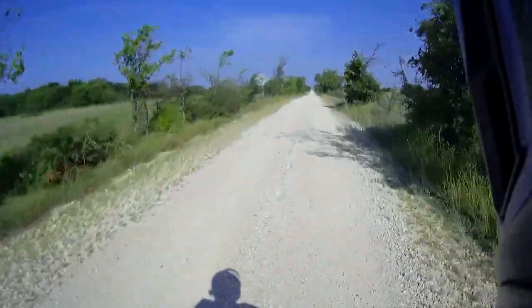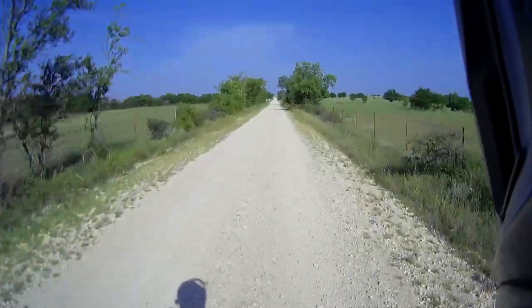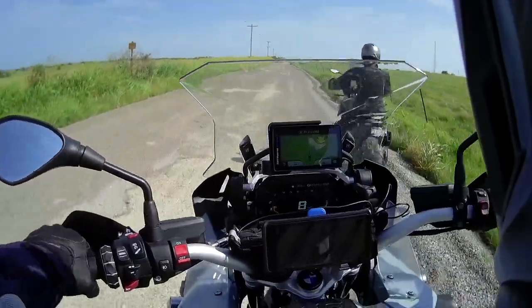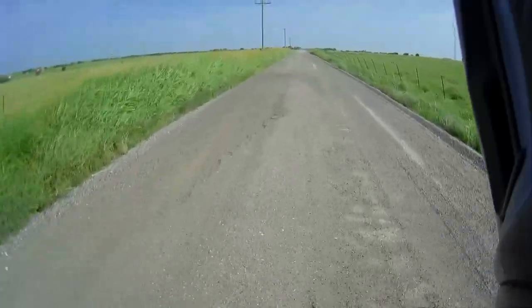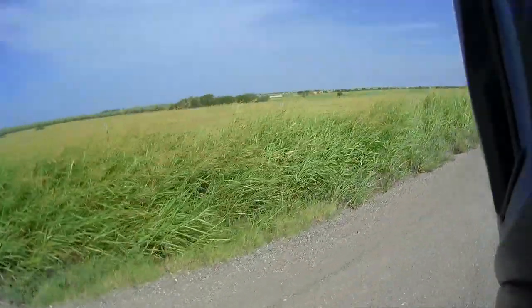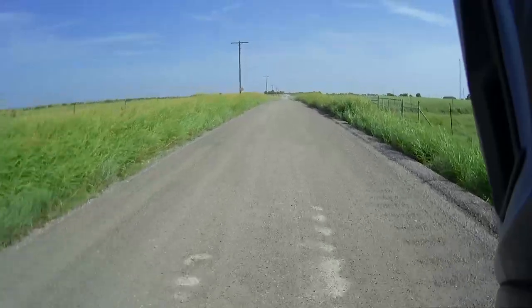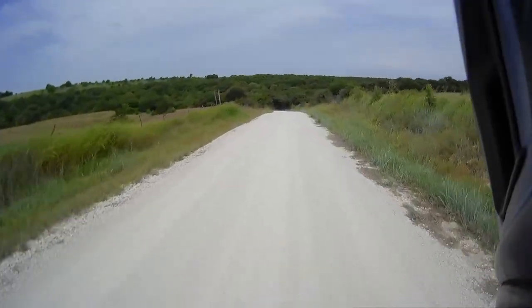Beautiful, beautiful place. I've been here before but it is just lovely. Okay, we took a small break and then we're gonna head out again. It's a beautiful country here, as usual.